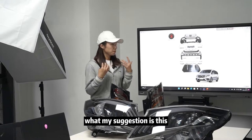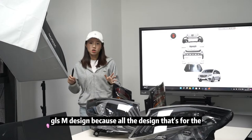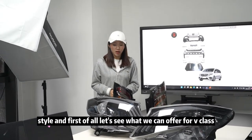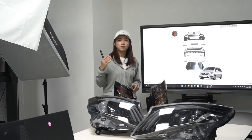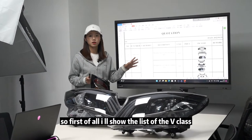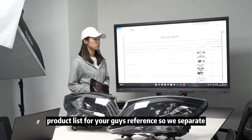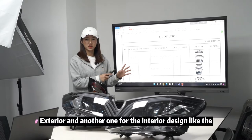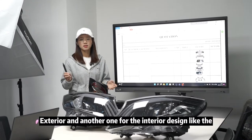My suggestion is the GLSm design because of the overall style. First of all, let's see what we can offer for the V-Class. I will show the product list for your reference. We separate it into the body case design for the exterior and the interior design.